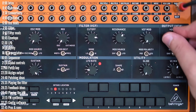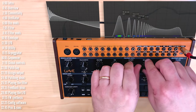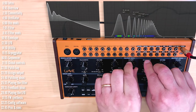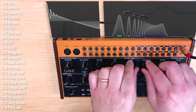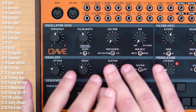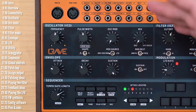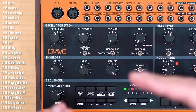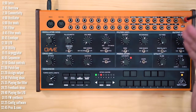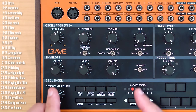Before we move to the modulation source section, the output section is pretty straightforward. There's a level control, and there's a switch to turn the VCA on so you can just play drones or mess around with sounds without having to trigger the VCA envelope. The envelope is a modulation source — you can modulate the filter with it, pulse width, or anything else through the patch bay. By default, the envelope is connected to the VCA. It's set up as either a two-stage or four-stage envelope.